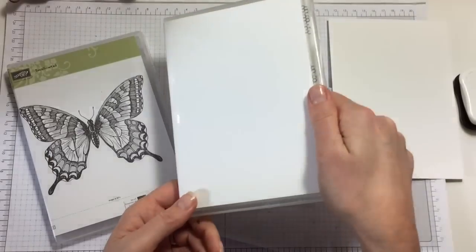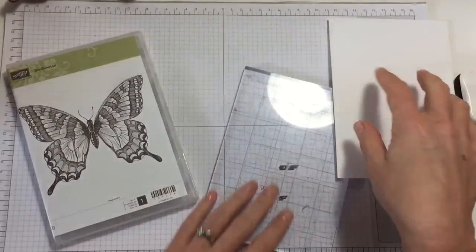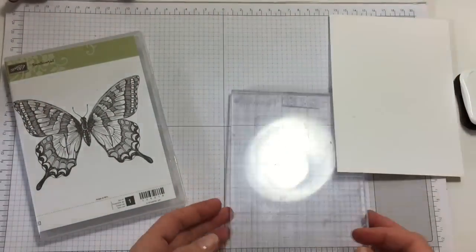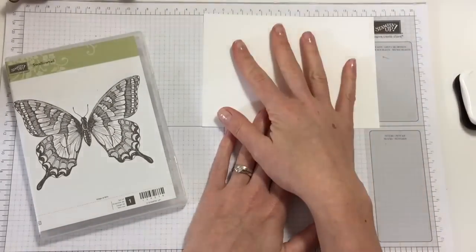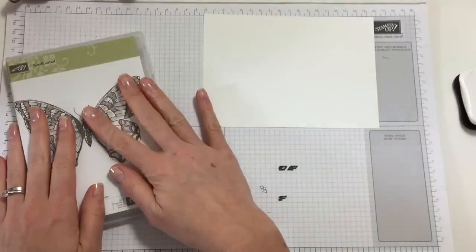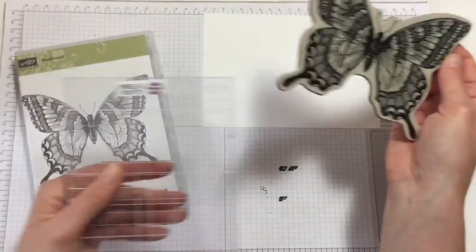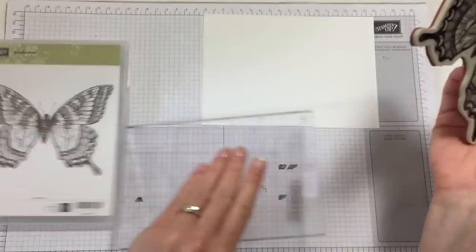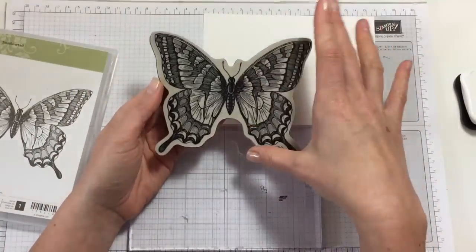Today we are going to stamp the swallowtail in Memento Black on a white card to create it for coloring in. I've worked out that a lot of these big stamps are difficult to mount — I have this big acrylic block and I find it very difficult to keep them mounted.